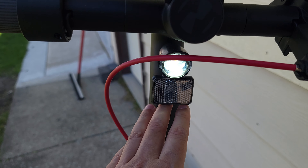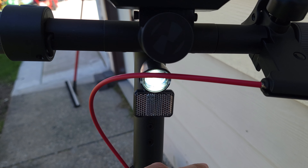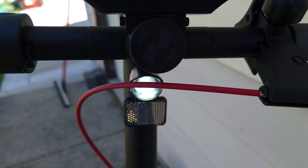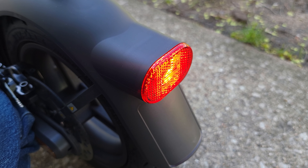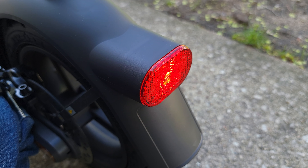Looking at the lights, we have a built-in front headlight, and this is also an auto-sensing light — when you're riding around and it gets dark, it's going to automatically detect that and turn on by itself. Coming to the back, we also have a built-in tail light which also lights up when you brake.